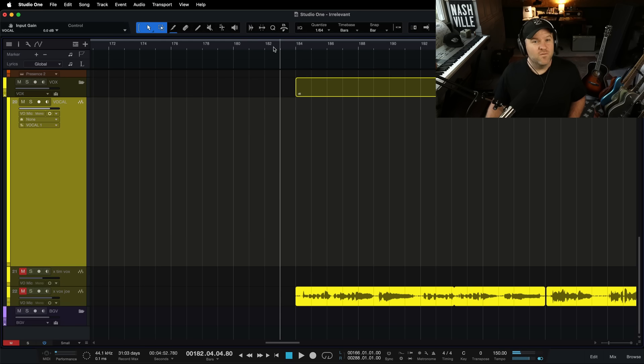So I'm going to sing over that. That level feels pretty good. That's kind of the rough mix level of things thus far.